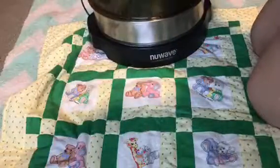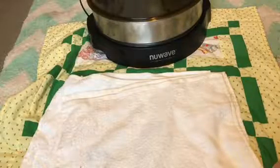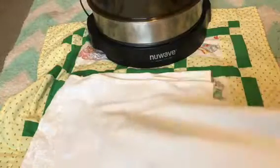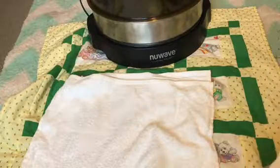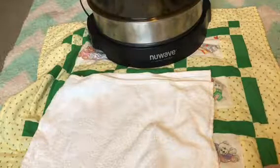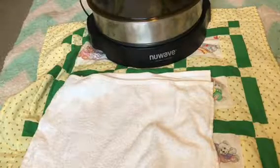The last thing I have to talk about for this oven, which is very very important and which I almost forgot — you need towels. These towels I got for a couple dollars at Target. If you have any questions you can leave me a comment down below and I will answer. These are dish towels.